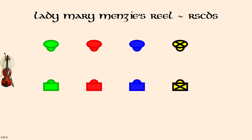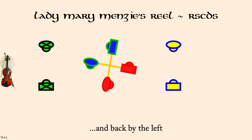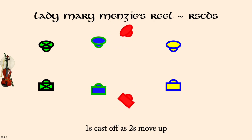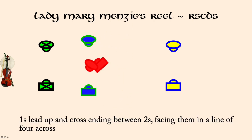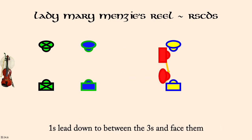Ones and twos right hands across three quarters. Ones and twos move up. Ones cross up to face twos. Ones lead between threes and face them. Ones set.